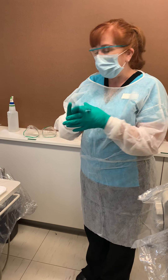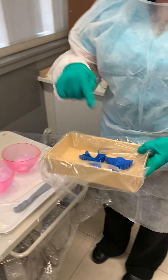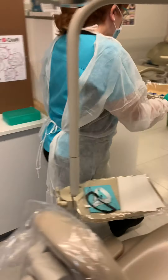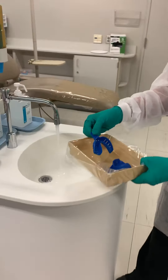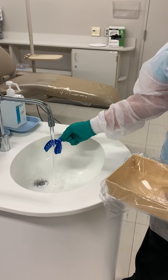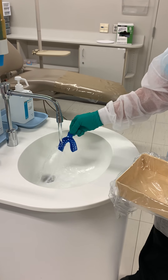After we're finished with our procedure, we've already taken impressions. The first thing we're going to do is grab our tray that will have our impressions in it, and we're going to walk to the sink. You're going to grab the impression by the handle and you're going to rinse — kind of in a downward motion so that it gets everything out of the little teeth areas.